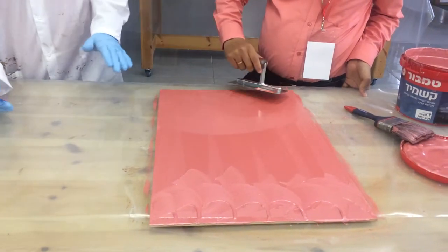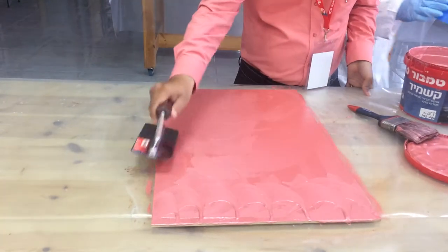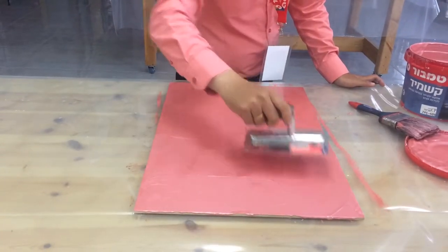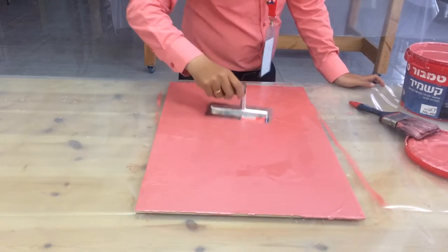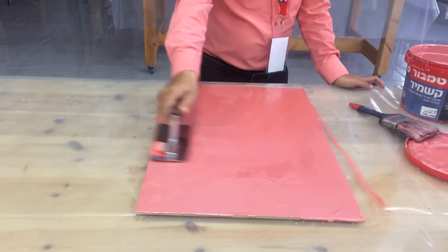But if you want it to be more flat, you do it with this metal spatula. So now you know how to apply cashmere.